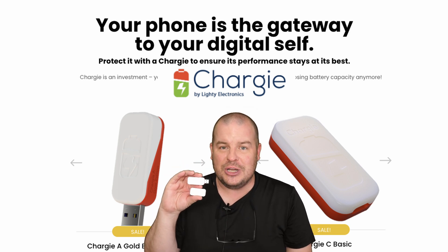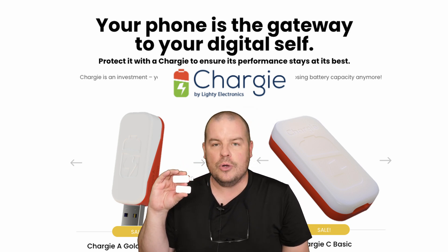So if you want to pick Chargy up, it is linked down below. Thanks for watching. Have a great day and we'll see you down the road. Peace.